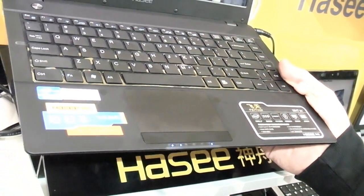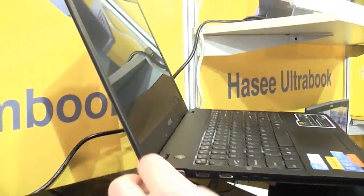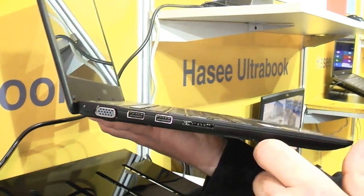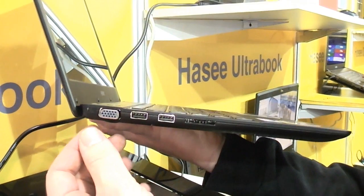There are a couple of LEDs for power, battery, and everything else. The thickest part of the device, if you close it, is only 19mm, so they're sticking to Intel's Ultrabook rules. There's Windows 8 on it right now. Let's take a quick look around.